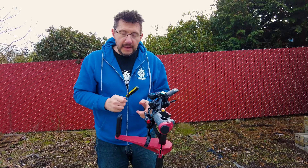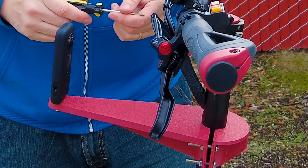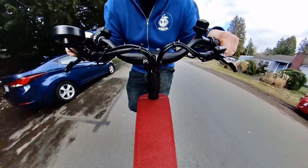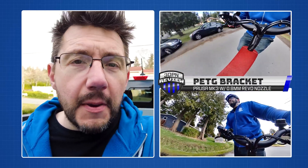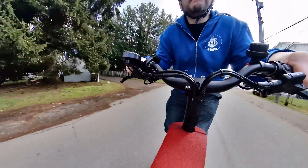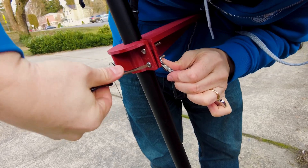Now let's see how this PETG bracket does. This was printed on the Mark III with a 0.8-millimeter REVO nozzle, so hopefully it's a little bit more stiff. That 0.8-millimeter REVO nozzle really helped increase the stiffness of the PETG, and I'm willing to bet had I printed with the CF PETG, it would have shown similar results. There was an issue though — when I tightened this, I did hear some cracking, and that really takes away some of my confidence in this part long-term.